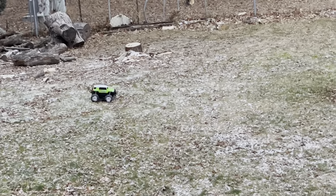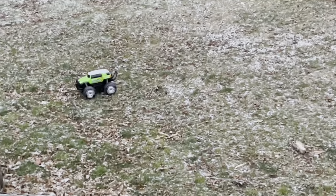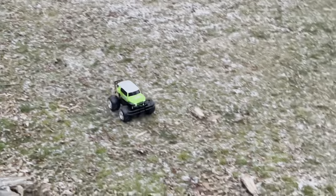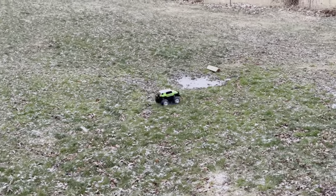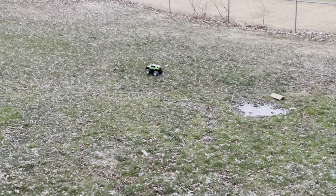I don't know if you can tell, but it is snowing. We're supposed to get a decent amount of snow tonight, so we'll see how this thing does in the snow. We're hoping the little pond that we take our RC boat to is not completely frozen over so we can run it at some point this weekend, even if it's just for a couple minutes in the cold.